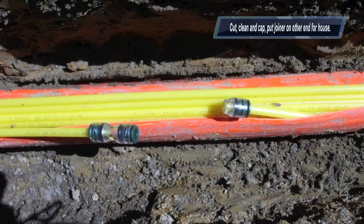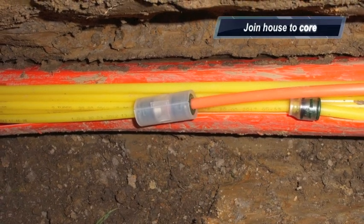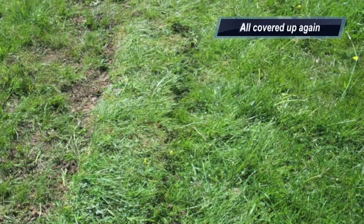We end the one we're not going to use and put the joiner on the one we are, and join the house duct into it. Protect it with a special seal, cover it up again, fill the trench in very gently, and put the sod on the top.